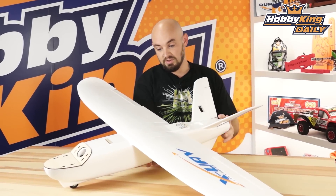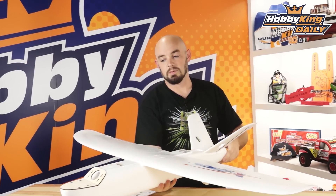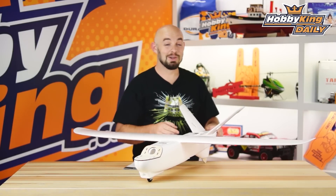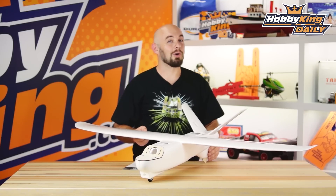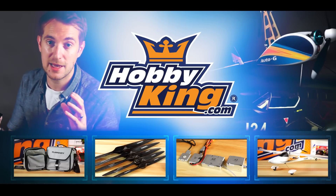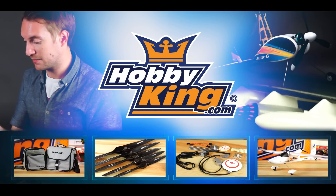It also has, as you can see, the single monowheel landing gear and just a plywood skid — very rugged, very simple model, really good for all of your FPV needs. Be sure to check it out on the new products page, and as always, check out our YouTube channel for all of our other great videos. See you guys next time. Bye.